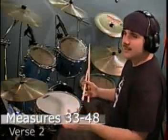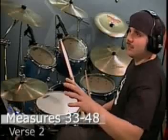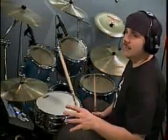The second verse is very similar, just some slight changes. One change is that instead of only playing it through for 8 measures, this verse is twice that — it's 16 measures. The first 8 measures, measures 33 through 40, are exactly the same as what you played for the first verse.